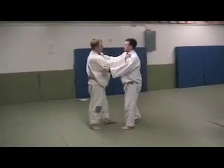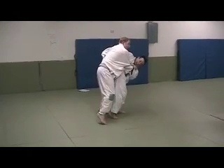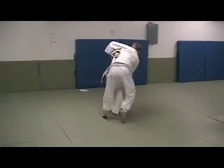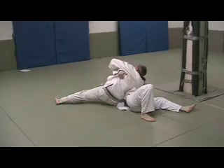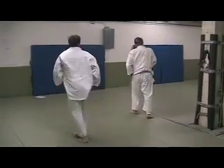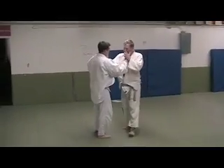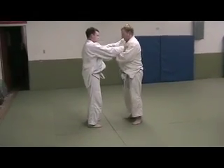Another option is what we call Yoko Otoshi — side valley drop. He comes in for his hip throw, I beat it but I'm kind of lifted and I'm not going to get it, so all I do is drop and then take it in right away. This throw is surprisingly complex. In wrestling it's called a lateral drop. So I'm going to break this throw down really quick.